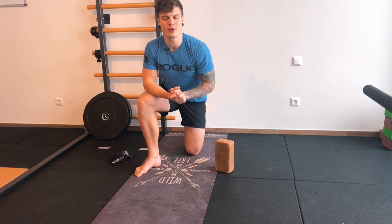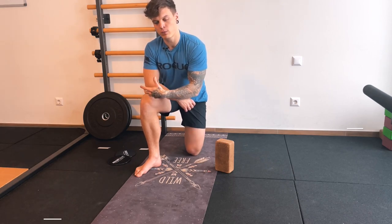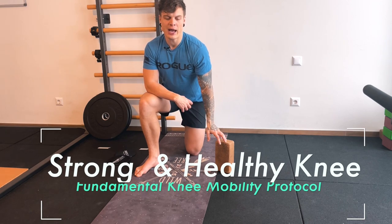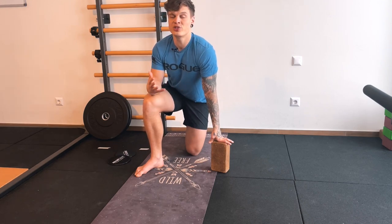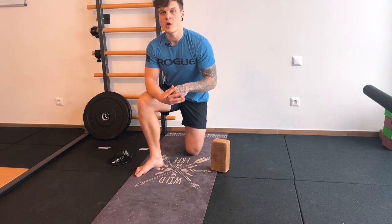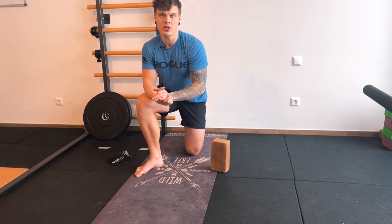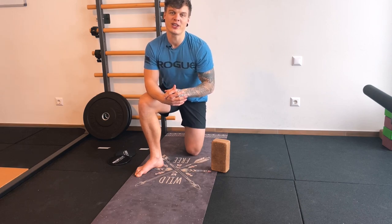Hey guys, what's up? Jan here from Functional Body Unit. Today we're going to talk about how you can improve and develop more knee strength, how you can get more range of motion throughout the full range in your knee, and how you can develop better awareness overall, creating healthier knees so that you can do the stuff that you love for as long as you want. We're going to cover a small protocol, a small circuit that you can do two or three times during the week to improve your strength and range of motion. Let's get straight into it.